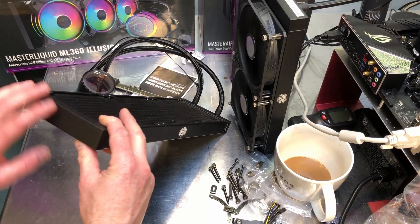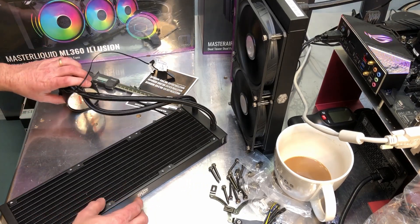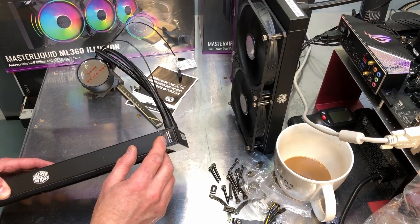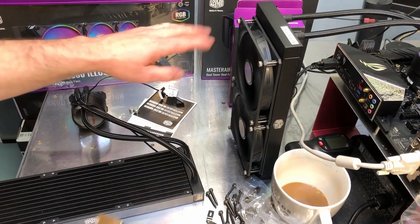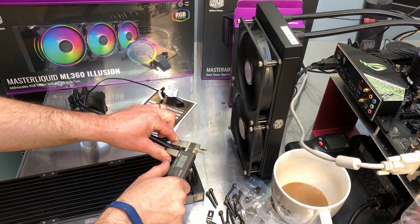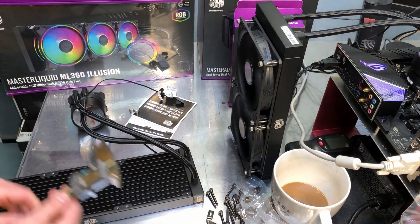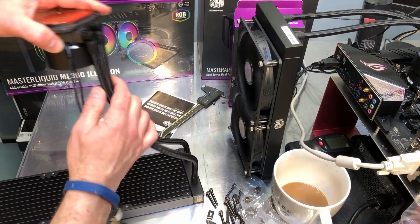The tank on the other end has no baffle — it's just open so the coolant makes a U-turn and goes back up. The baffle is necessary; without it, coolant would take the path of least resistance straight out the other side. Underneath the sticker there's a fill port — breaking that sticker voids the warranty. The pumps are the same between the two units. Measuring the coolant line OD, they come in at about 10 millimeters — same on both.